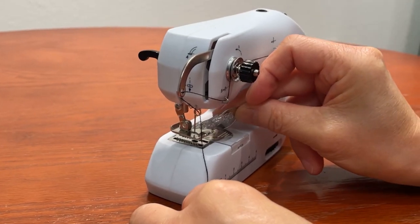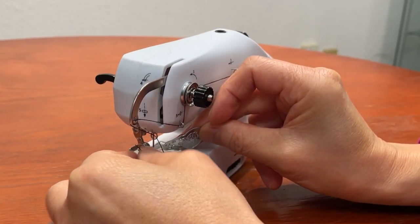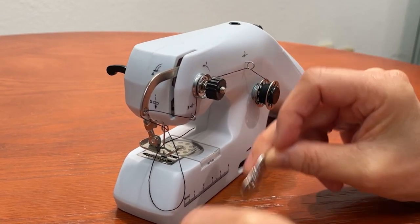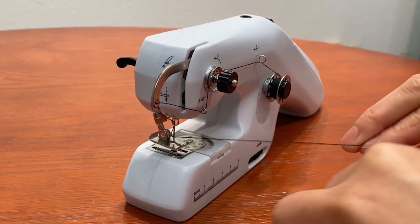Finally, thread the needle from left to right. If you like to use a wire threader to thread the needle, put the wire loop through the needle from right to left. Put the thread through the wire loop and pull the wire loop back. This will pull the thread through the needle eye.